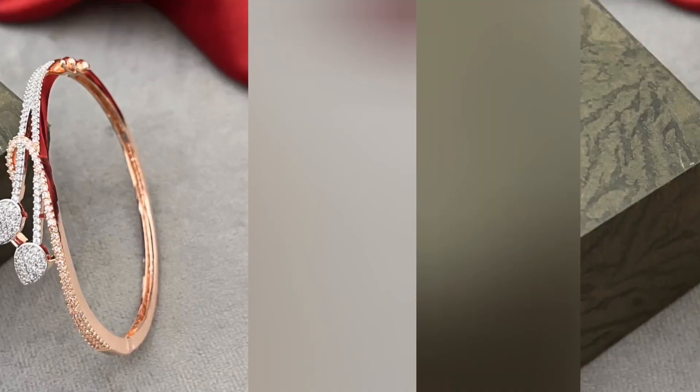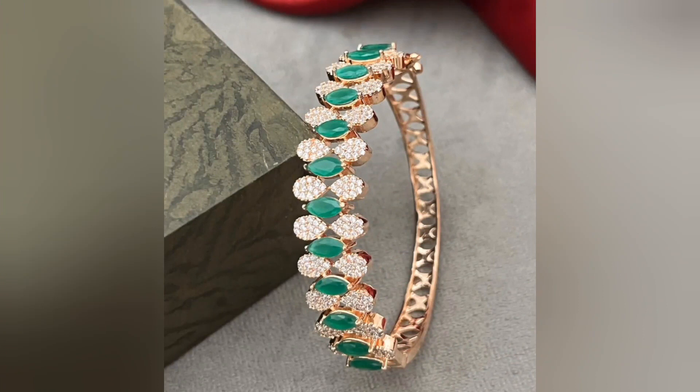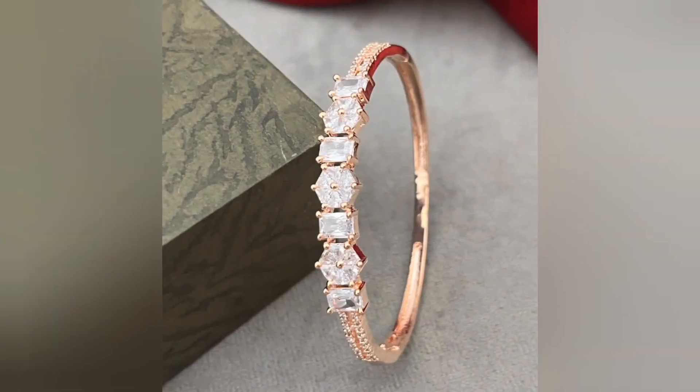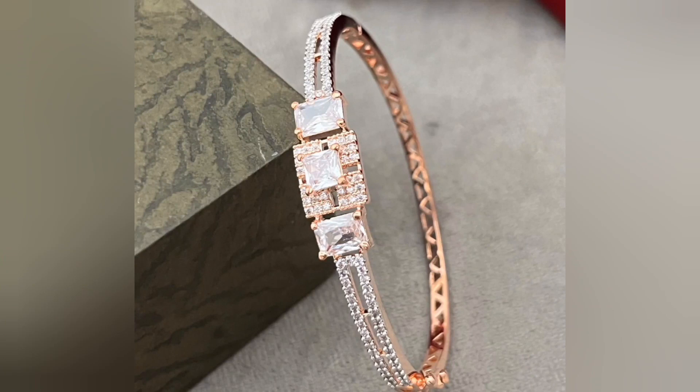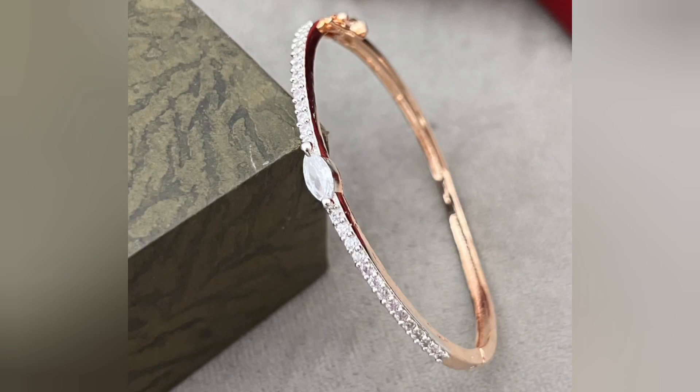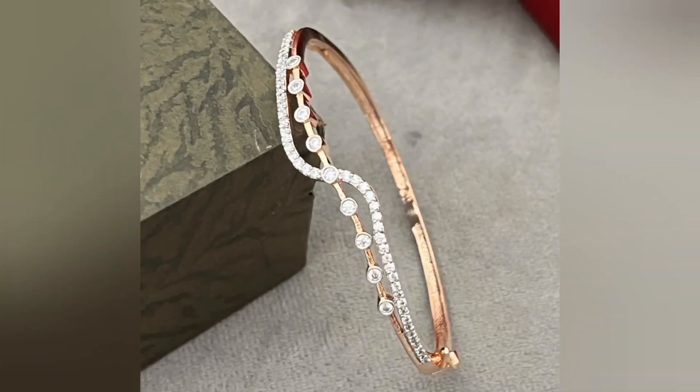The metallic chain, if it is used, has a classy linked design or a thin delicate structure, providing a refined and timeless look. These types of bracelets are popular for their versatility, making them suitable for both casual and formal occasions. Their understated charm adds a touch of sophistication to any outfit, making them a favorite choice for everyday wear or as a special gift for loved ones.